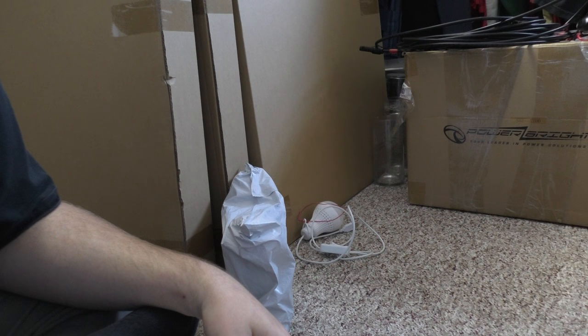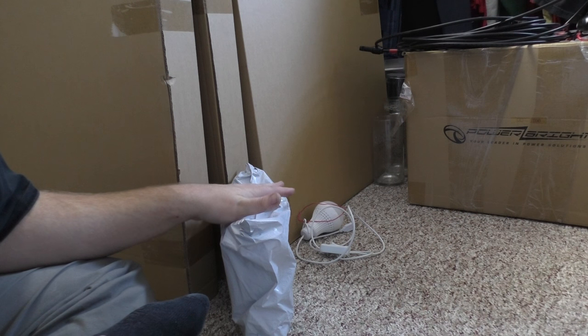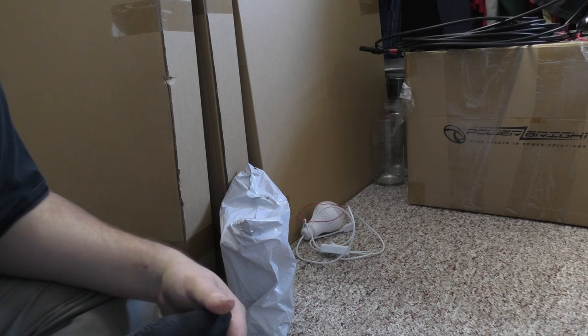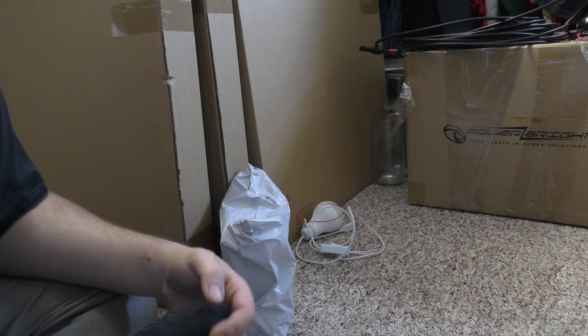Hey guys, Rob here from the Off Grid Tiny House. I got a package in the mail — a very long-awaited package. I ordered some things through a new online service called Wish. I saw them advertise on Facebook and stuff, so I gave them a shot.